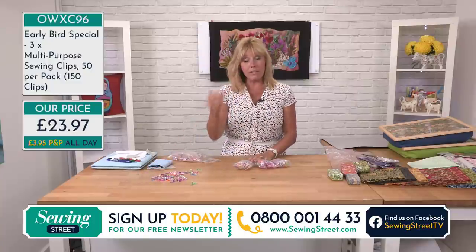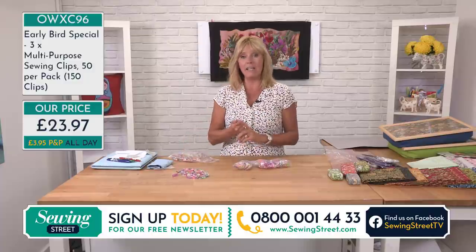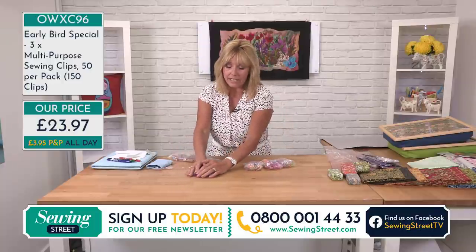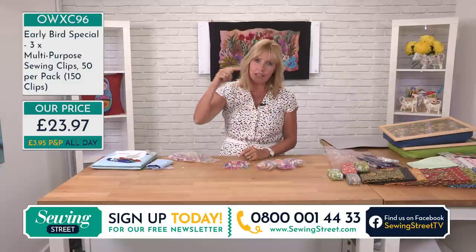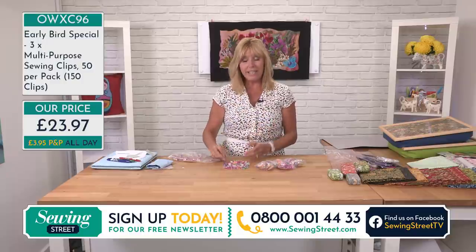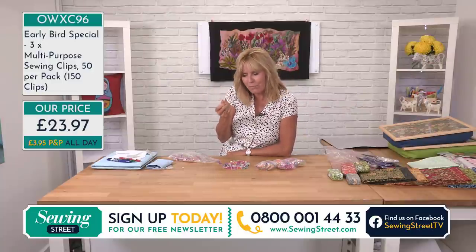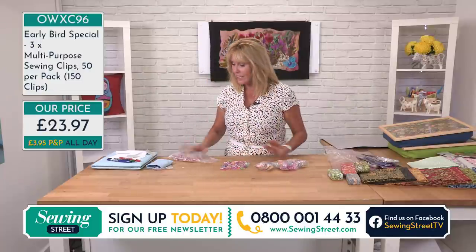You can use these for dressmaking, to hold delicate fabric together — though for very delicate fabric I'd still pin within the seam allowance. For thicker fabrics, faux leathers, laminated fabric where pinning leaves a hole, your clips are ideal. Anything you're gluing — even securing toy ears while glue dries, holding buttons in place — clips are invaluable. The number of times you're holding something for the glue to set and it's not quite there yet: just let the clips do the work for you.